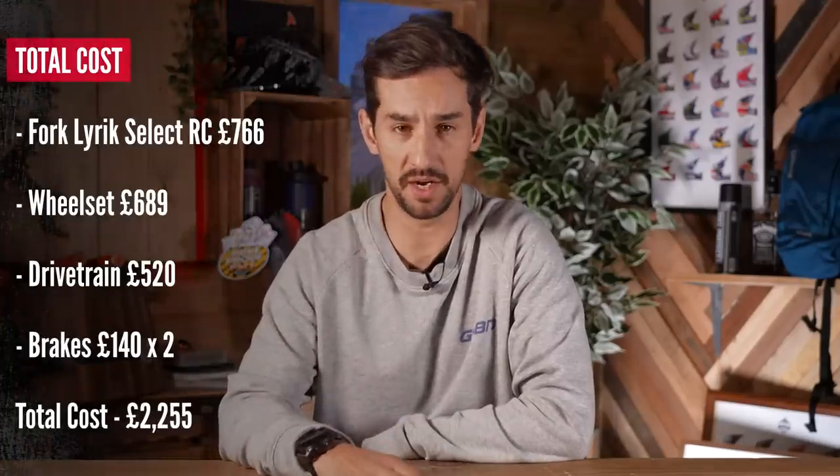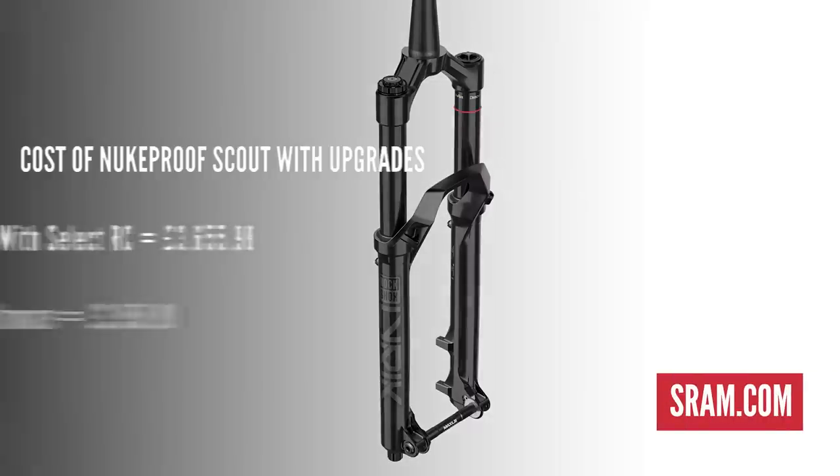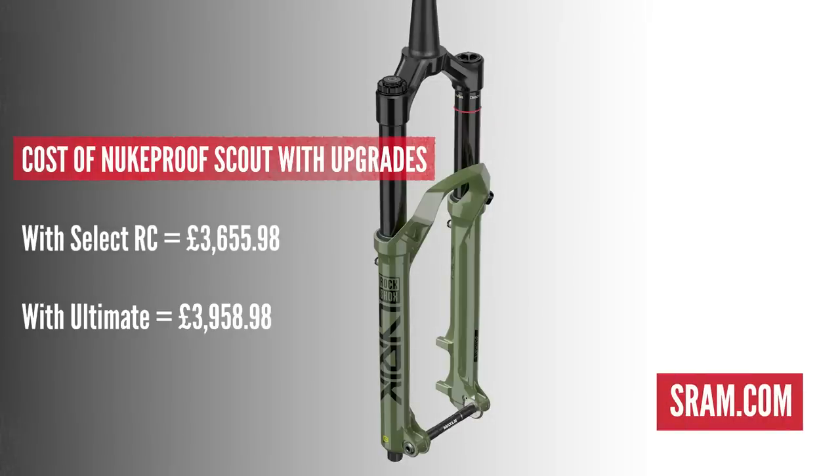Upgrading the Scout Race to equivalent spec isn't quite possible since the Select Plus fork isn't available in the aftermarket. Using the Select RC fork instead, the total cost of upgrades comes to £2,255.99 for fork, wheelset, drivetrain, and brakes — excluding the finishing kit. If you opt for the top-of-the-range Lyric Ultimate fork at £1,069, the total cost of upgrades would be £2,558.99. Adding the retail cost of the Scout Race at £1,399.99 brings the total to £3,655.98 with the Select RC fork, or £3,958.98 with the Ultimate.